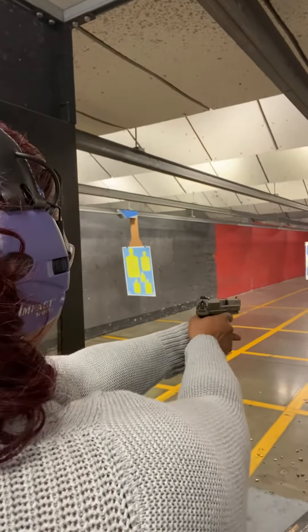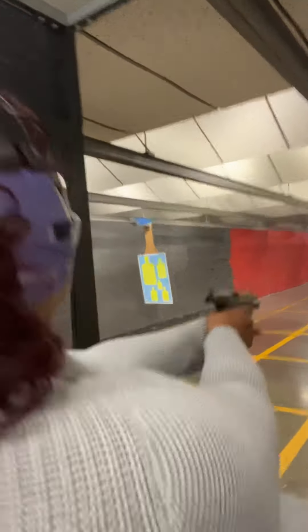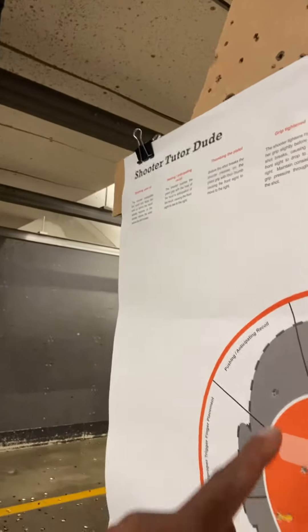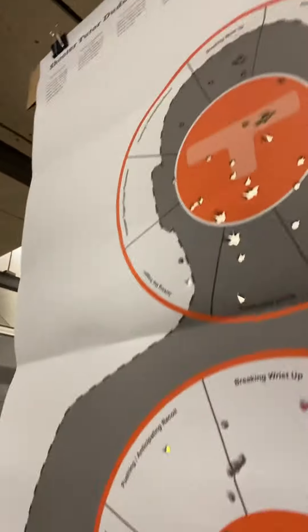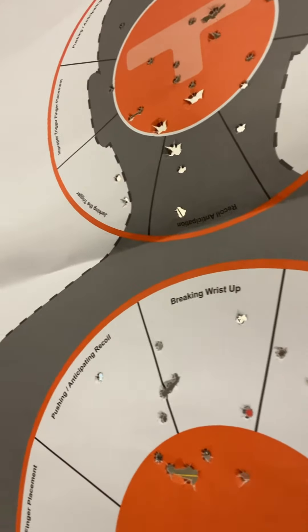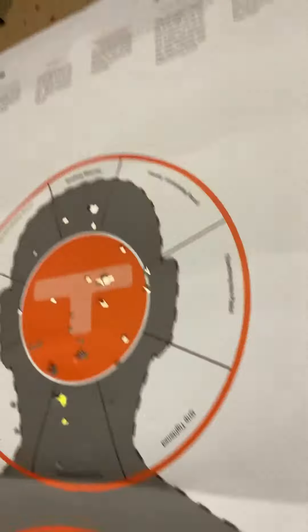Bring it back up. All right. Good shot. Let's do this — let's see what kind of groupings you got. We're going to put it down. Step back. Let's just see what kind of groupings you got today. She's been starting out on the Taurus TX-22 — this is what she started out with. Then she came in with the TP9. This is what she's shooting now. Her groupings are getting really, really well in here. She's doing a good job.